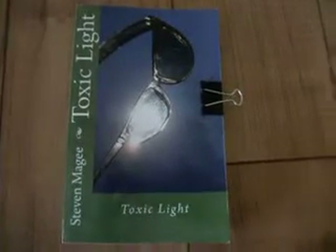Hi, my name is Stephen Magee and I'm the author of Toxic Light. We're here today to look into the grounding system of the house.